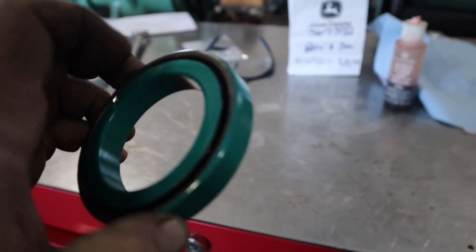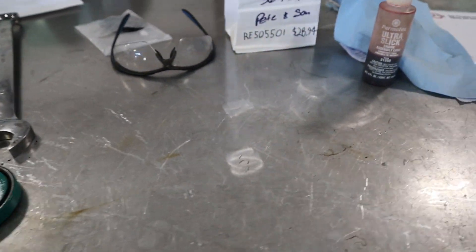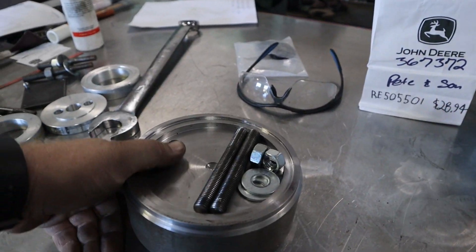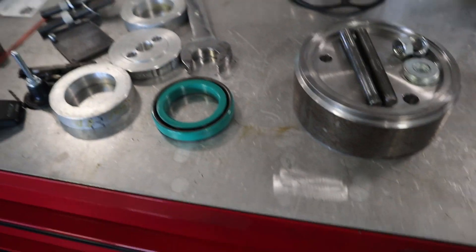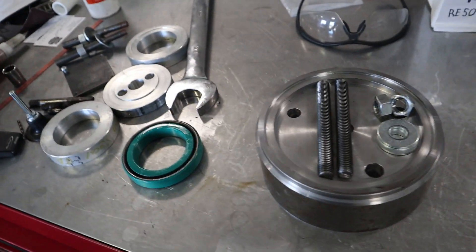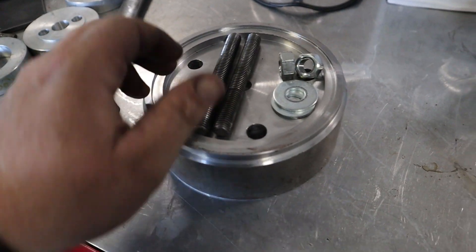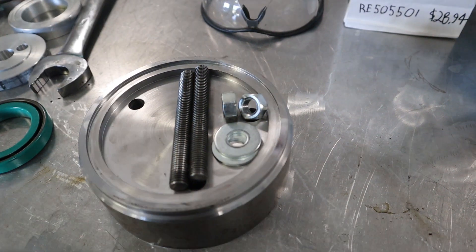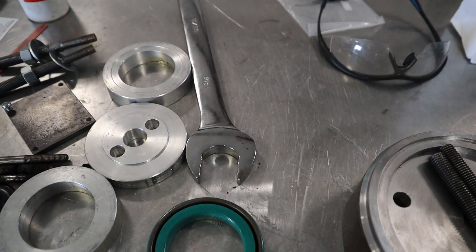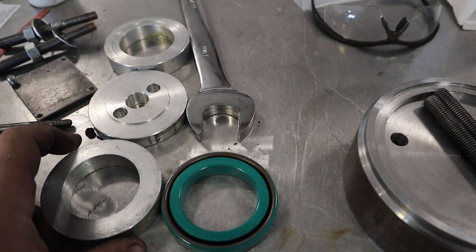For installing the front and rear main seals on these John Deeres, I have a couple of tools that I made, because I figure if you're buying one, I could make it better. This is the one I used for the rear main seal. This one I made out of 6-inch steel, because that's what I had — it was easy to use. And then this one is just 3-and-a-half-inch aluminum.